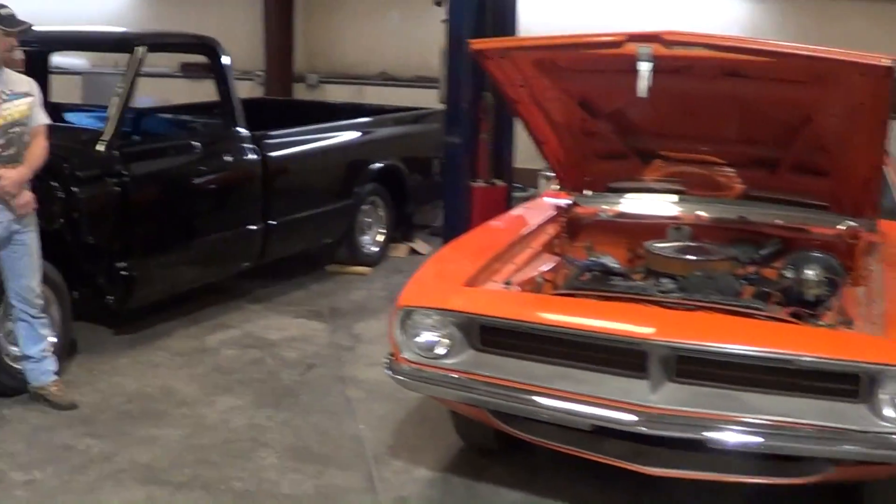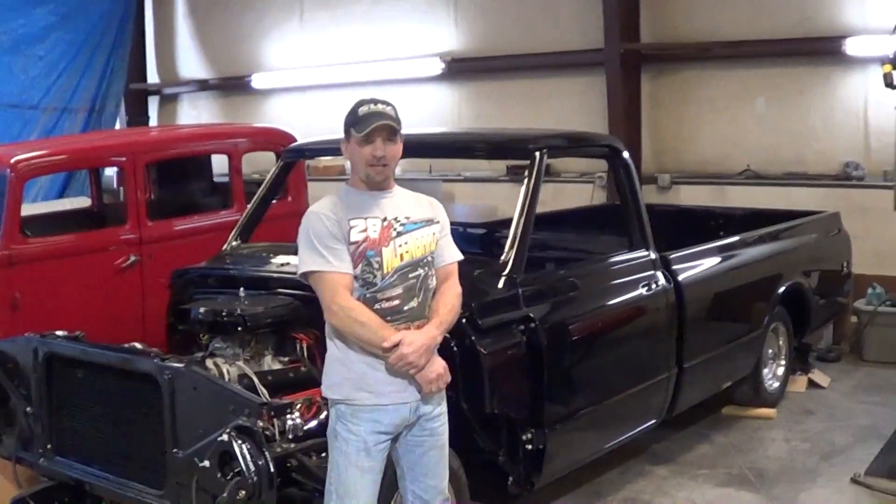Hey y'all, out here at Cool Colors to see my buddy Jeff. He's got a 70 Cuda project he's ready to kick off, and I really liked the last Cuda he built, so I'm excited to see this one. We're going to be able to catch this one from the car basically coming into the shop — all the way through the project till it's over. Let me run Jeff down and have him tell us a little more about it. Jeff, how are you brother? Good, Scott, how you doing?